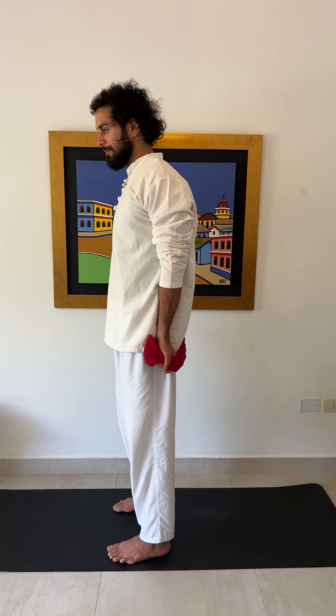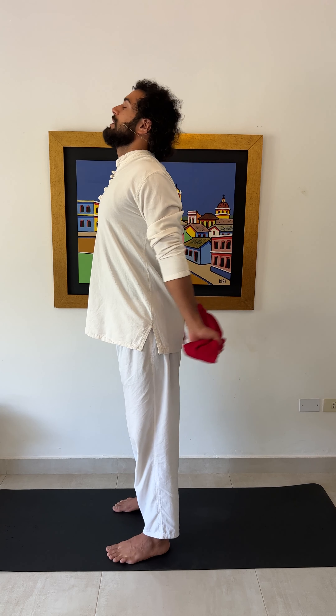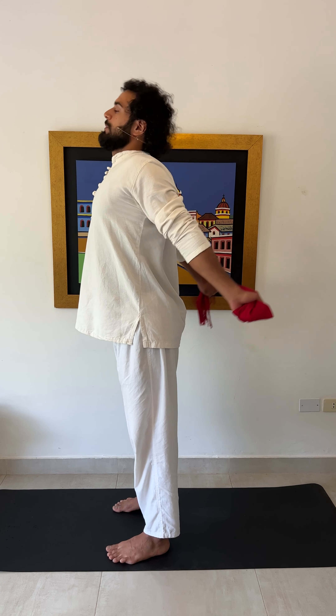This is a very important point — pay attention: while activating your traps, you are protecting your neck. Bending back with your head too much can be quite dangerous for your neck and this part of the spine, the cervical. Therefore, while activating your traps, you are supporting your neck.